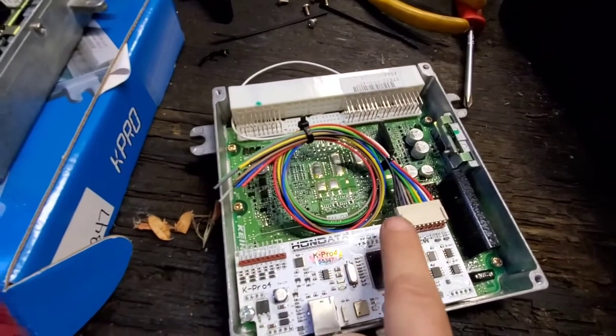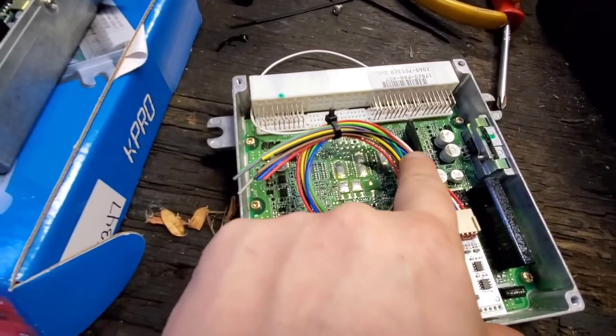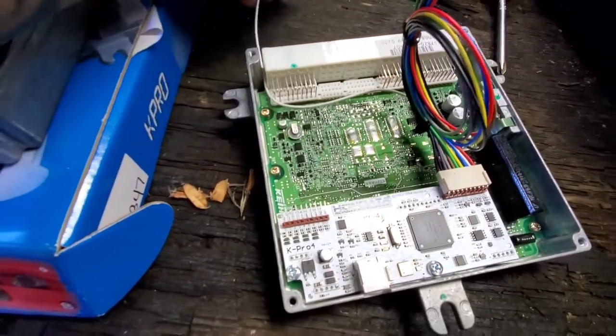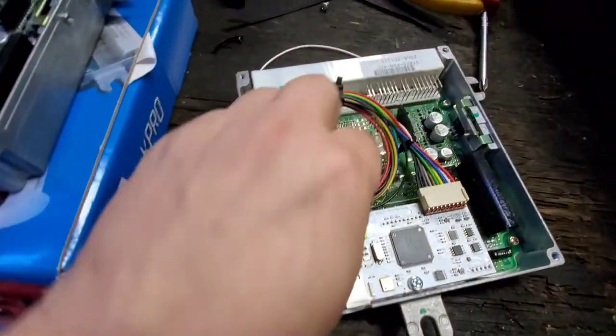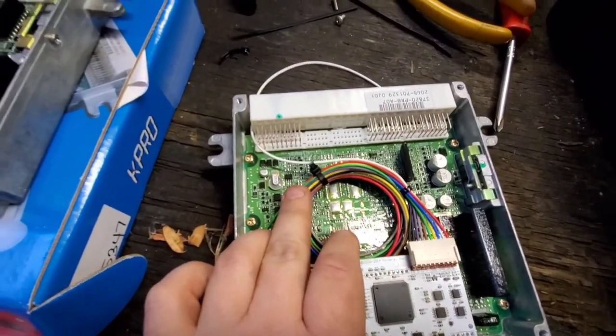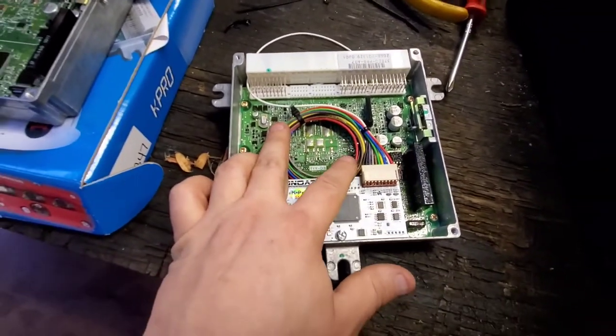So there it is — I went and put a zip tie right here and a zip tie right here, and I got my white ethanol wire running out. When I put the cover on, that'll hold all that down and keep it in place. I'll go ahead and put this cover on, then we'll start running all the wiring to the sensor.